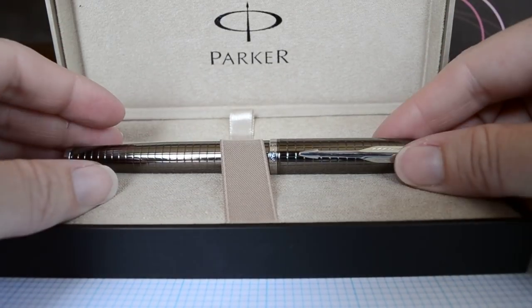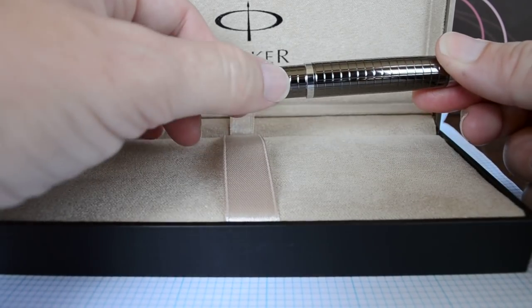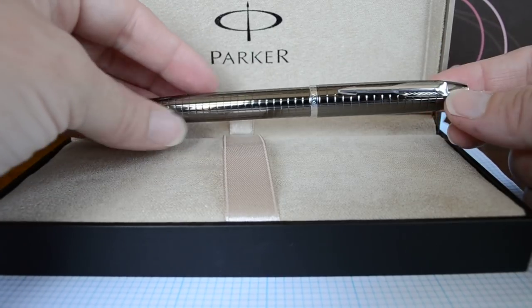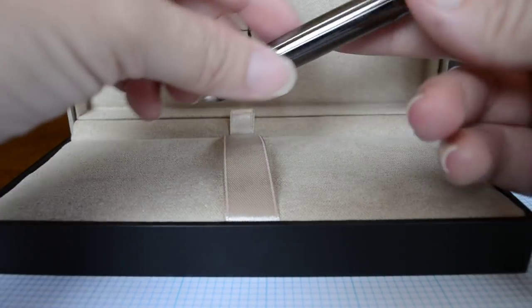This is the Parker IM fountain pen in a deep gunmetal chiseled finish. You can see the finish here — I can run my nail along it and it's actually engraved with that finish. It's a very shiny finish, a gray color. I really like it.